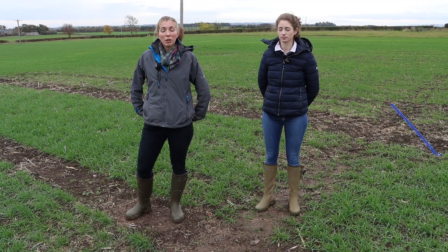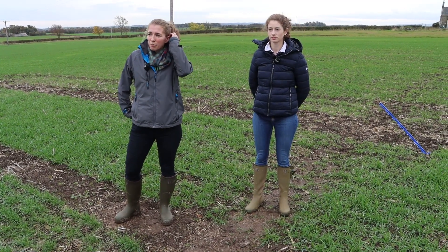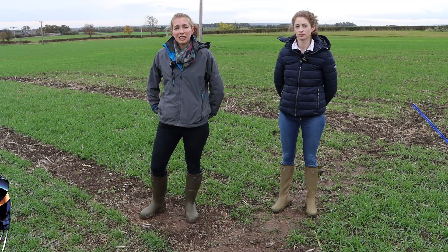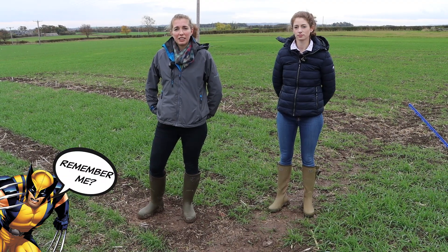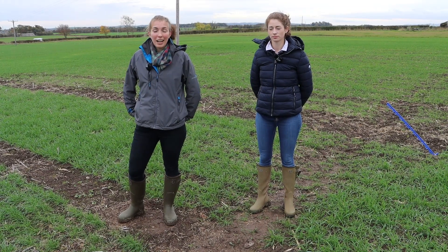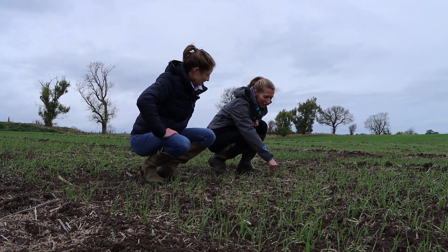The other new variety we're looking at this year is RAGT Grouse. Some of you will remember RAGT Wolverine, which was the BYDV resistant wheat from RAGT. Grouse follows on in that breeding programme and is basically the next step on. It'll be interesting to see how that compares and see the progression in their programme.